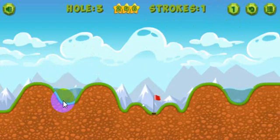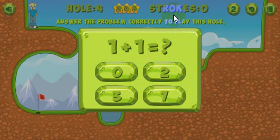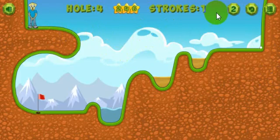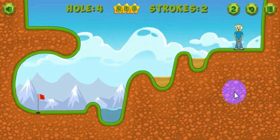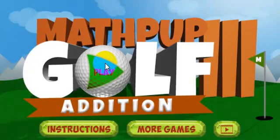It looks like it's going to be a hole in one, and I've got three stars. I'll show you that you can surpass a stroke threshold and only get two stars. Go ahead and take one shot, and when it stops, take another shot. On this third shot, this star will gray out. Even if I make a shot now and get it in, the maximum amount of stars I can get is two. That's how that works. I hope this helps, I hope you enjoy playing it, and thanks for watching.